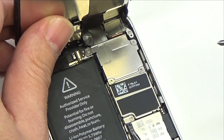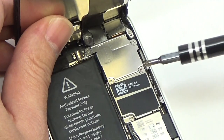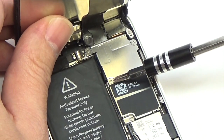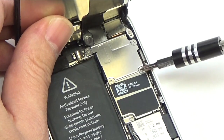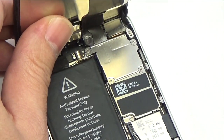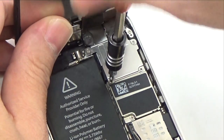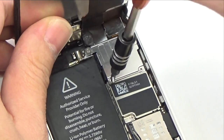Remove the four Phillips screws securing the front panel assembly cable bracket to the logic board: two 1.3 mm Phillips screws, one 1.7 mm Phillips screw, and one 3.25 mm Phillips screw.